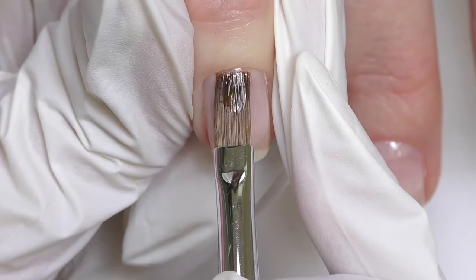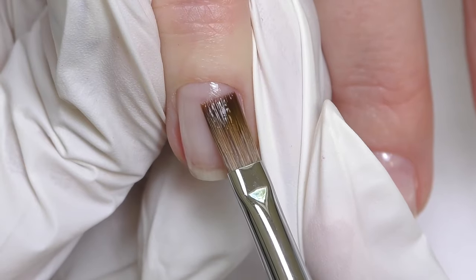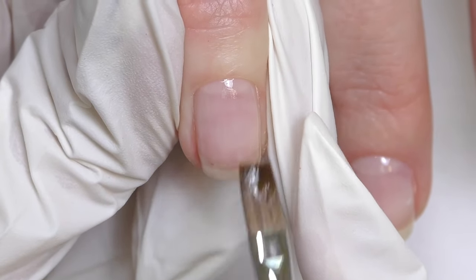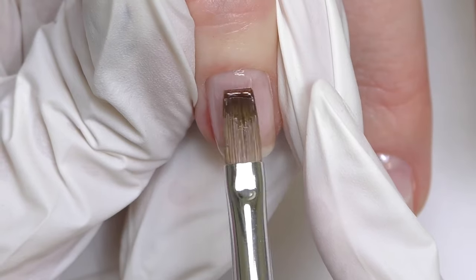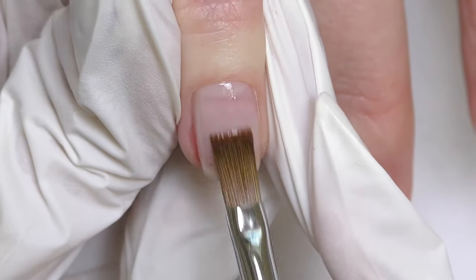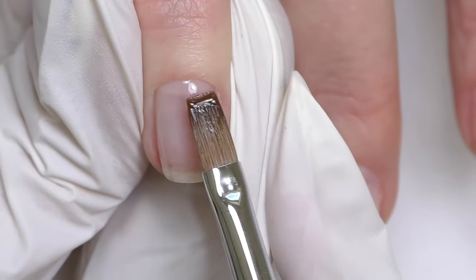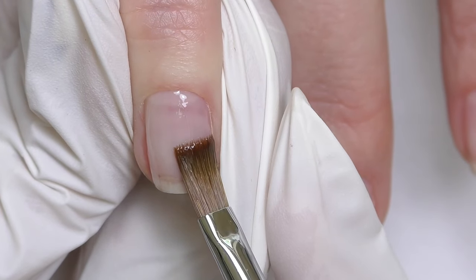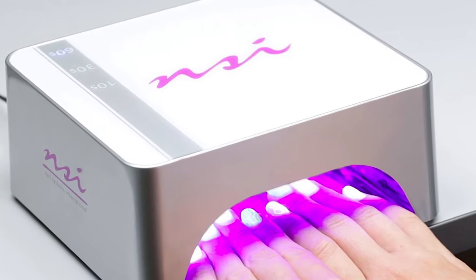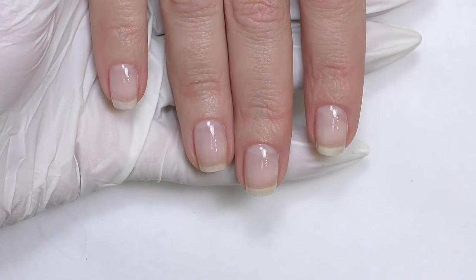The next coat is flexi gel. Once again I apply a super thin coat first — it helps me apply the next coat more easily, since gel goes on easier over another gel. For longer nails you'd need more product and thickness. We're doing an overlay, not extensions, but you still need to build proper structure and create the apex — the highest point — located in the center. For short nails like these, the apex will be almost in the center of the natural nail bed. Cure for 30 seconds.